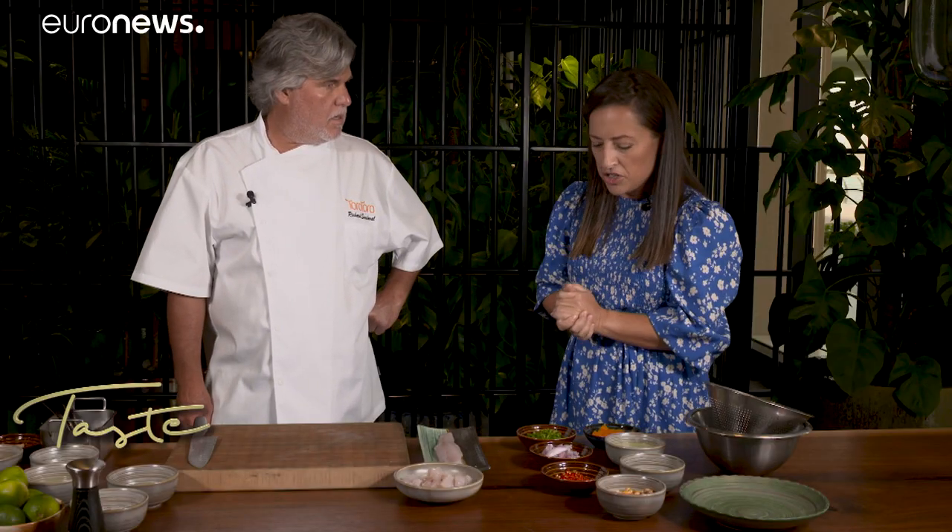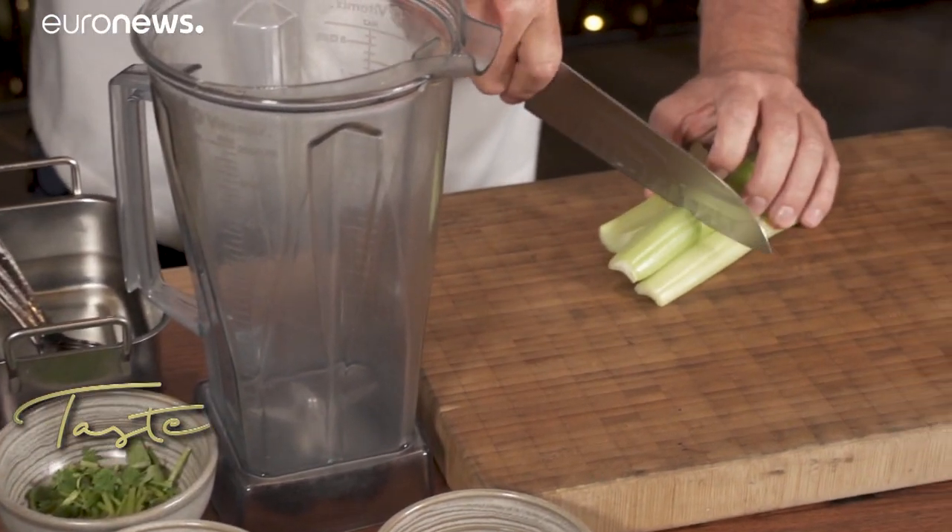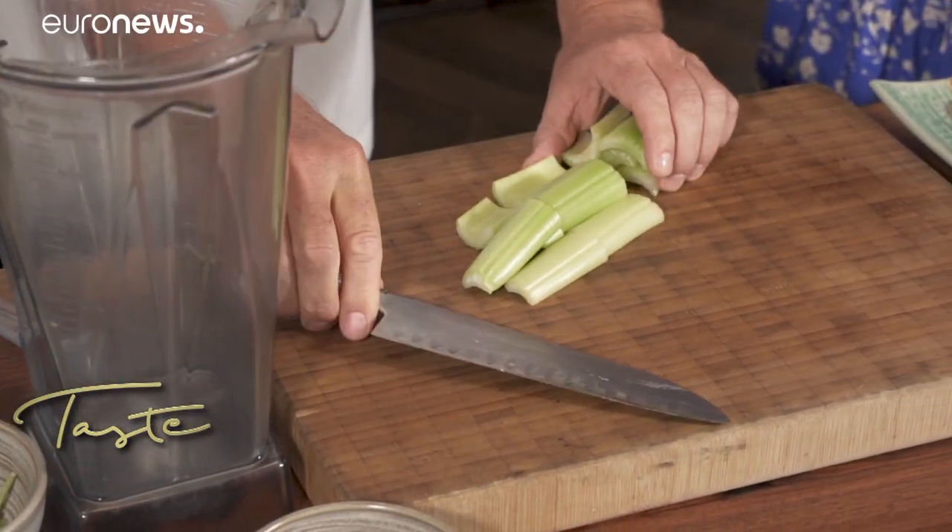So now we've cubed our fish, what's next? All right, so now we're going to move on to our leche de tigre. First, we're going to grab our celery here — just do a nice rough chop. We'll put them in our blender.